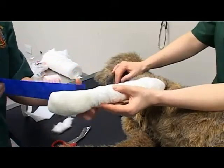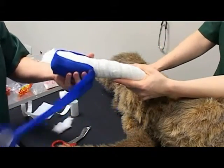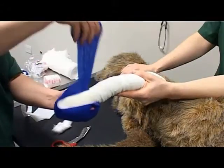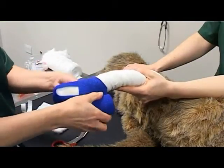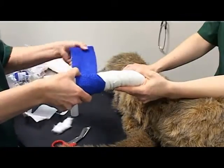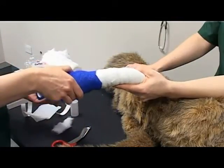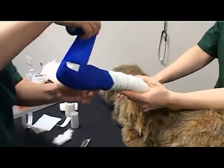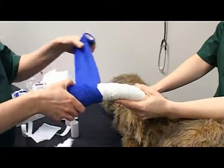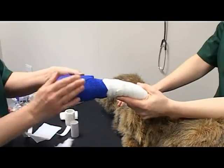Apply the final protective layer, ensuring you have loosened the bandage before laying it. Ensure there is no tension or tightness in this layer. For the outer protective layer, apply distally to proximally, ensuring the foot and elbow are included.